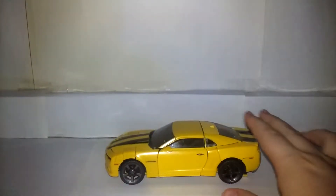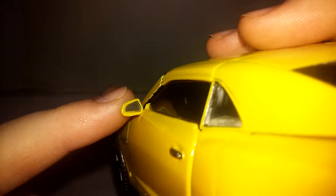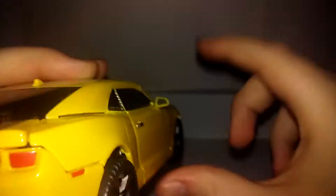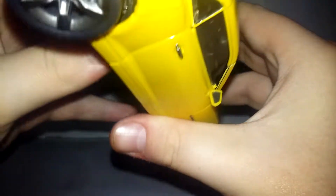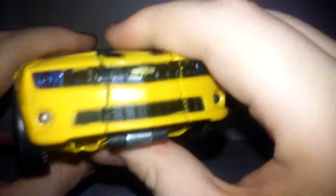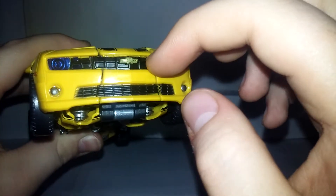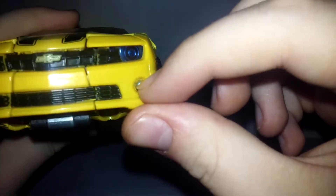On to Bumblebee himself. As you can see, this is his 2007 version of his Camaro mode — it says Camaro right there. We have the mirrors with some nice shiny paint that looks like actual glass. There are painted little reflectors on both sides, translucent headlights, all nice black, the Chevy symbol, nice black down here, and his fog lights.